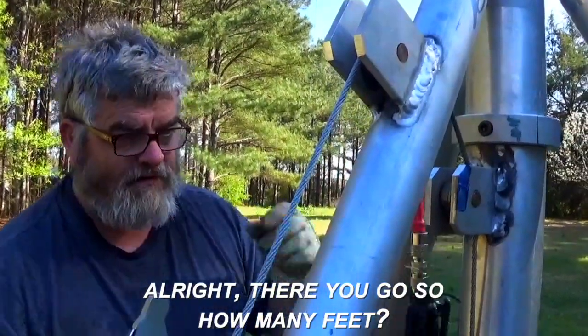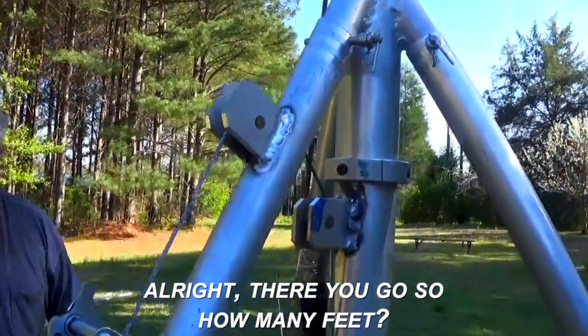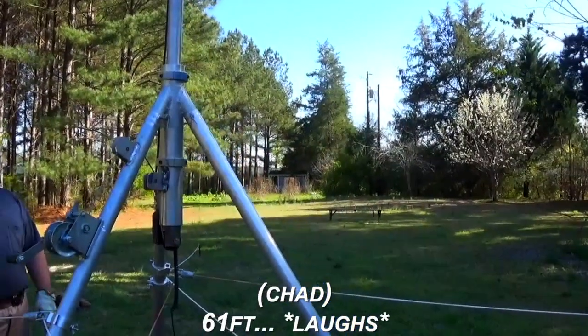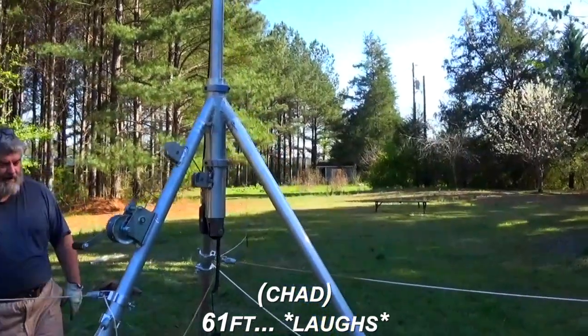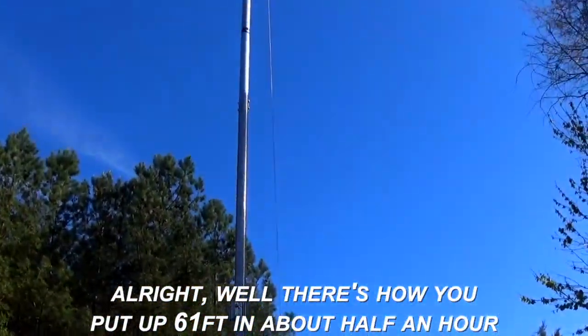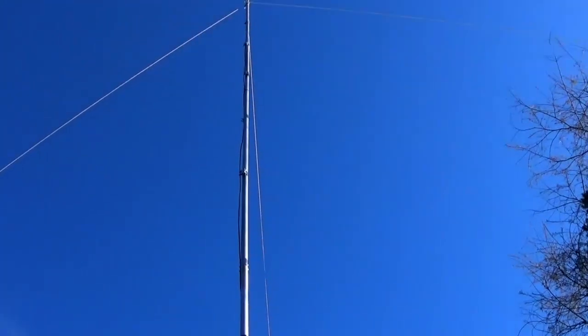All right, there you go. How many feet? You have to count it. 61. 61 feet. Well, there's how you put up 61 feet in about a half an hour, not counting layout.